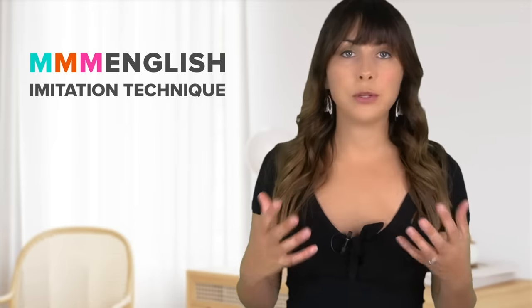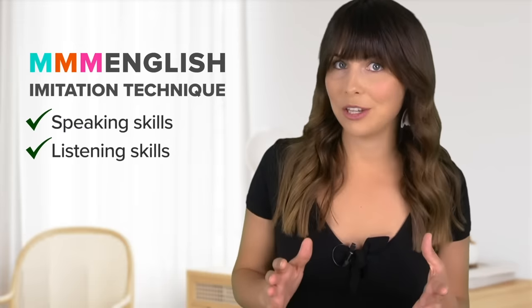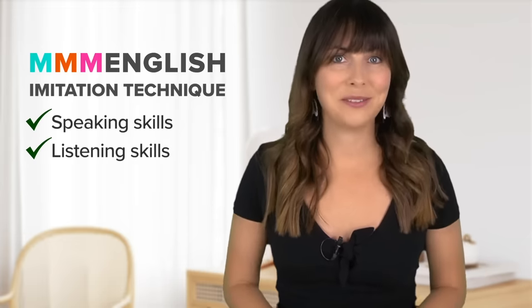We are using the imitation technique today and that's going to help you to develop your speaking and your listening skills — both of them are really important if you want to speak clearly and be understood. The focus is on natural pronunciation, word stress, connected speech and tone, that's going to help you to be more expressive. If you've done one of my imitation lessons before, you probably already know how this works — it's pretty simple once you know it. So if you've done it before, jump straight ahead to this timestamp and you can start practising right now.